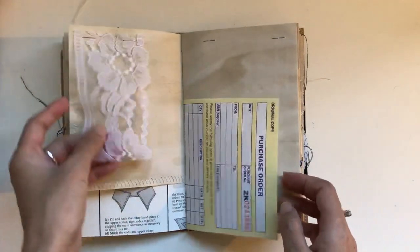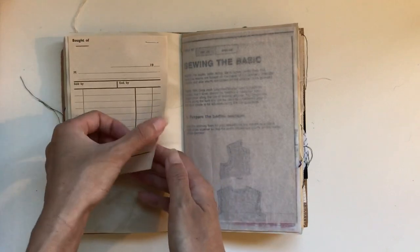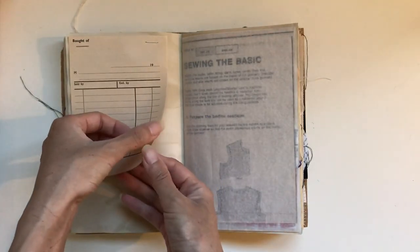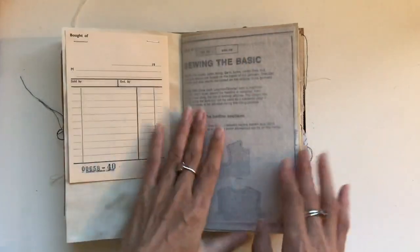Some lace, a lace flip, and then vintage receipt paper — there are two sheets here that flip up, so lots of secret journaling space.